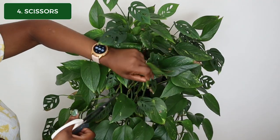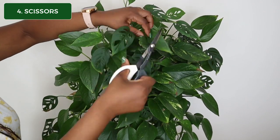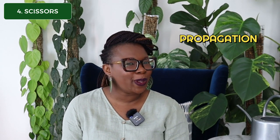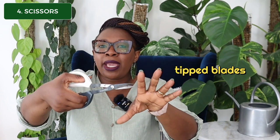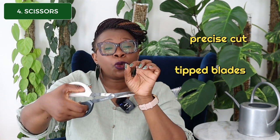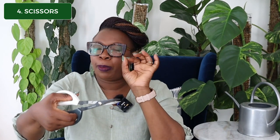And this is where item number four comes in: garden shears or pruning shears — call them whatever you want, a pair of scissors. Every plant owner needs one of these. You can use them to cut off yellowing leaves, prune your plants, or cut your plants in readiness for propagation. You can use any pair of scissors, but you can get specialist shears like this one, which has tipped blades that ensure you make a precise cut, only cutting what you intend to cut. It also causes less damage to your plant's stem because you're making a sharp, precise cut.